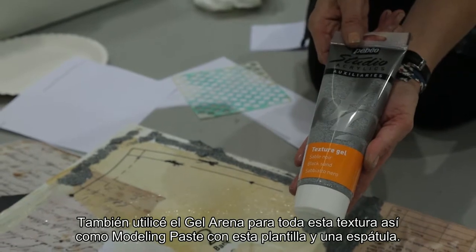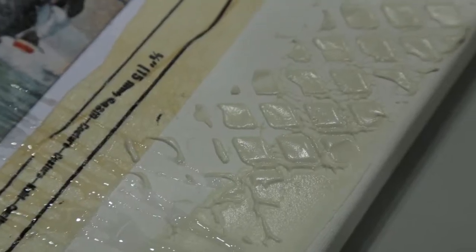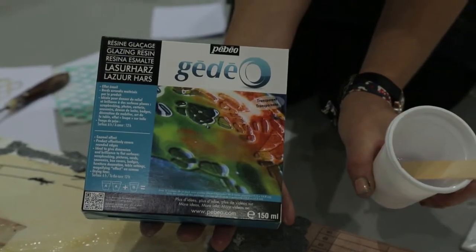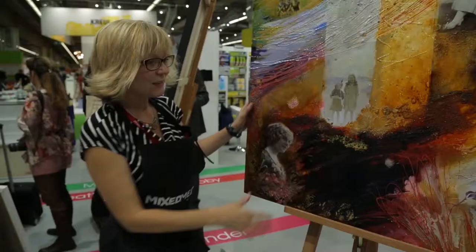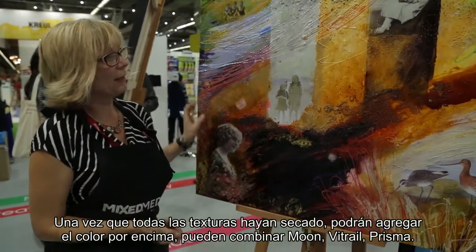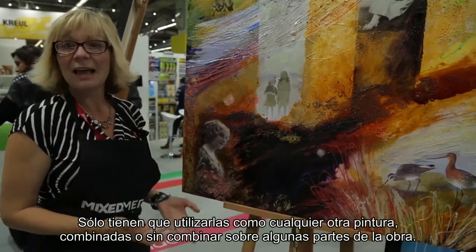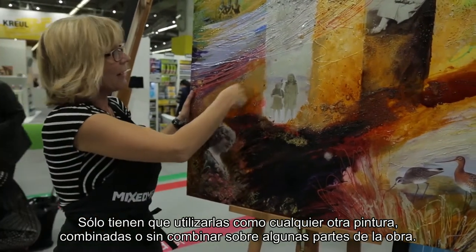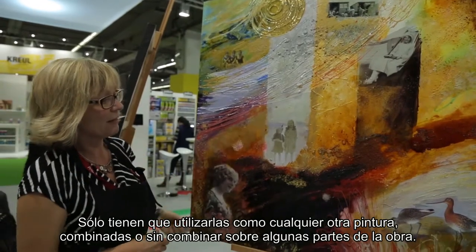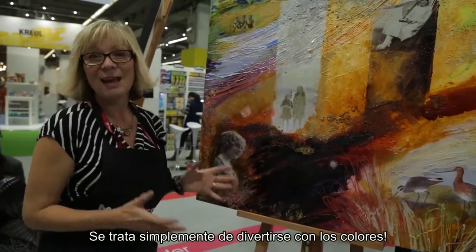So using a stencil and palette knife. Finally, the glazing resin. So obviously when all your textures dry the next day, it's really lovely to then begin applying colour to it, and your colour will be a mixture of the Vitrail glass paint and the Fantasy Moon and Prism. Just using it like any other paint — you can mix your colours together, blend colours. We can pick out little areas of pattern, perhaps just using the Moon. We can drop areas in just using the Prism, and we can drizzle it using a pipette or a stick. So it really is just having fun with your colour on top.